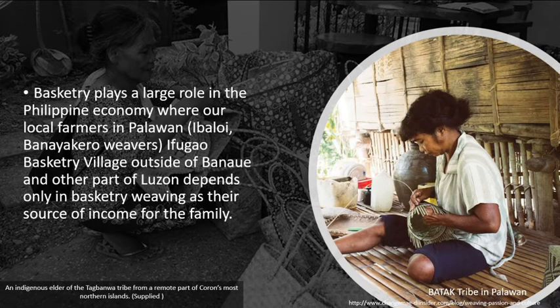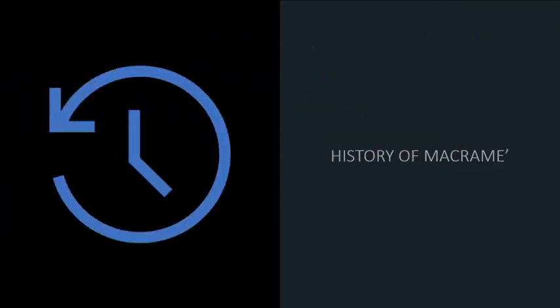Basketry plays a large role in the Philippine economy, where local farmers in Palawan, Ibaloi, Banayakaro weavers, Ifugao basketry village outside of Banaue, and other parts of Luzon depend solely on basketry weaving as their source of income for their families.